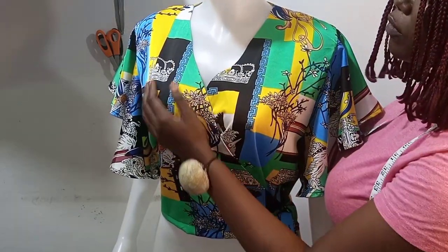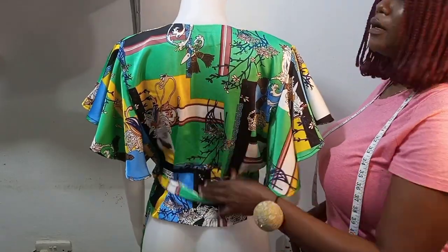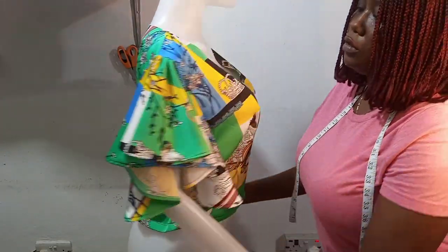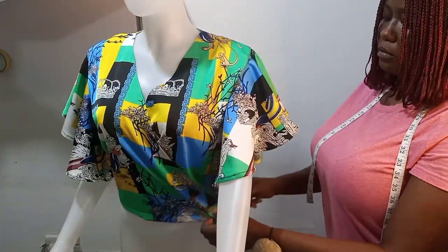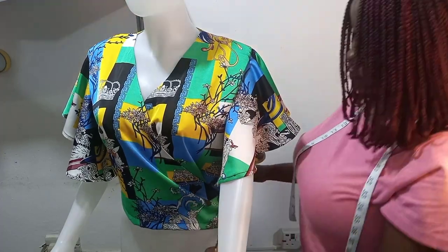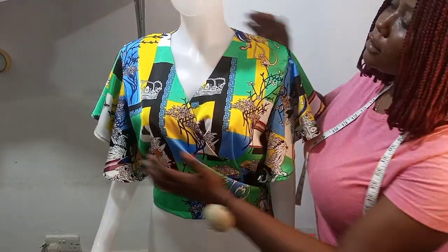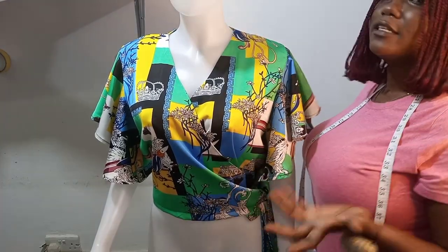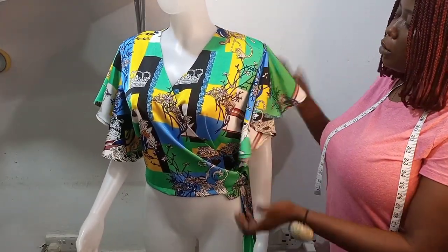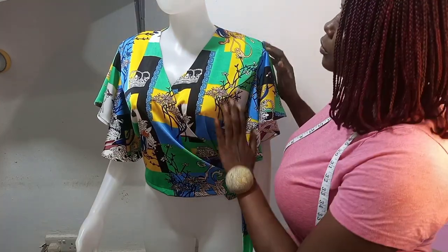This is the outcome of our peplum blouse. You can see it's well balanced and well covered at the front — it's not exposing too much cleavage. This is how the back looks, and this is the beautiful peplum sleeve. You can wear it with pants, jeans, or a skirt — for corporate events, church, or casual wear. Please kindly like, subscribe, and share this video. I'll see you in my next video.